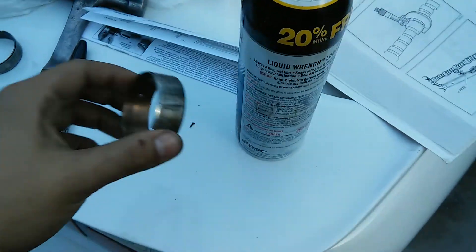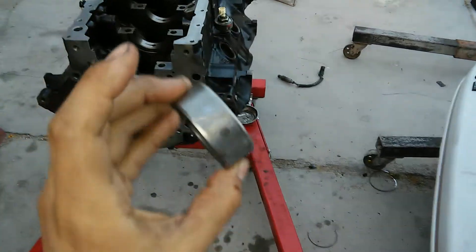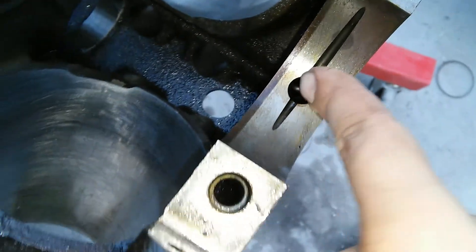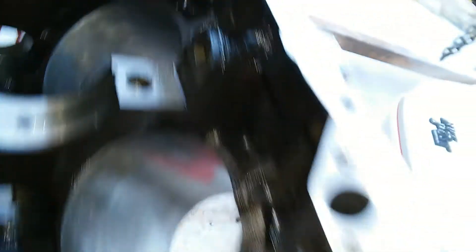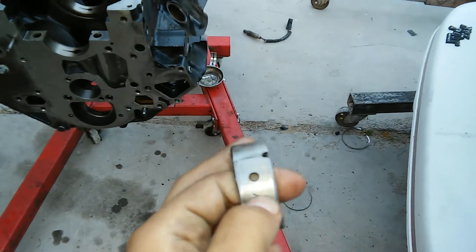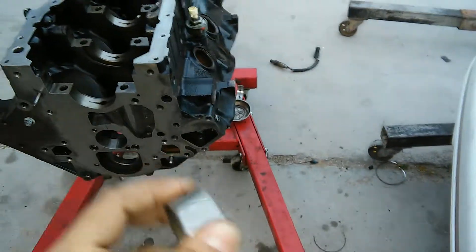In just about every other engine, they have one hole that you just press in and line it up with the hole on the block. This thing not only has two holes, but it's got a little valve here that I believe is to divert some oil from the oil passage, because this oil passage is not just a hole — it's actually drilled at an angle, maybe an inch long. And this is for every one of them. My first question was: is this really to divert oil, or is it to help with compression when you press it in?